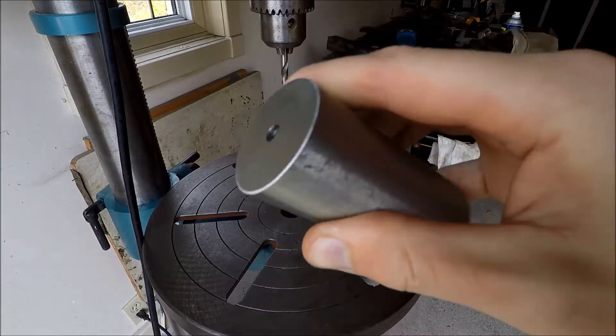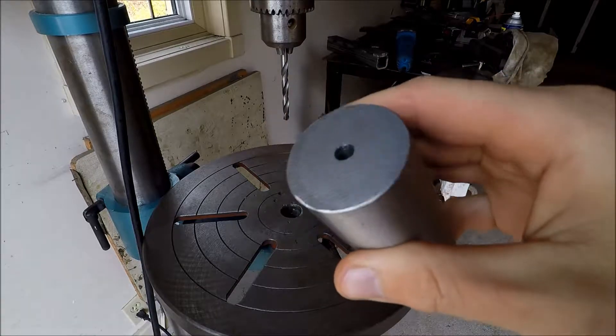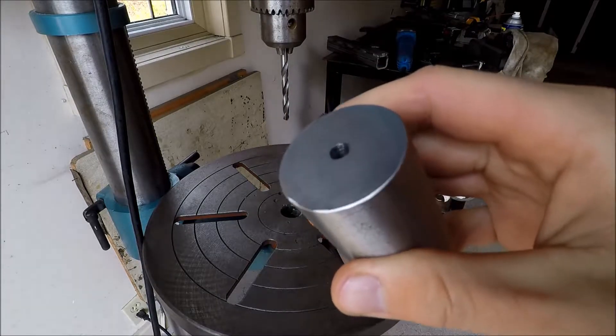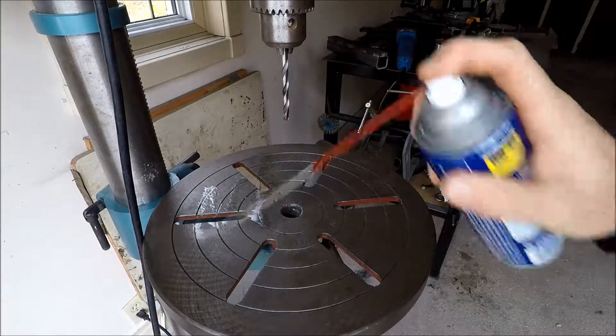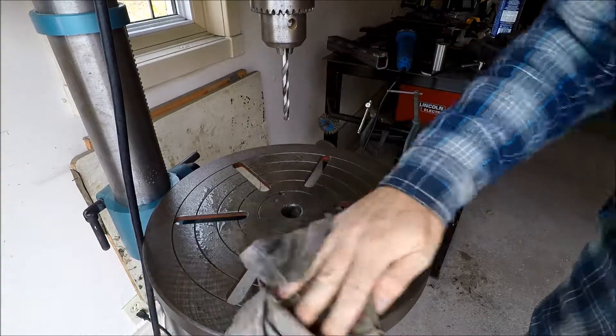Have you ever wanted to drill through a giant piece of stainless steel but always ruin your bits? Well here I'll show you how to work around that. Soak your drill press in WD-40 — unless you like rust.